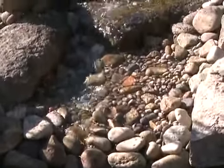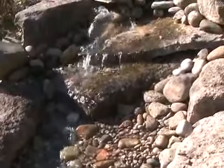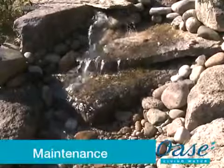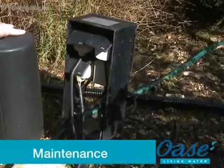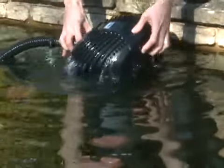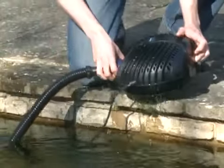Always remember to disconnect the power supply before entering the water or performing any maintenance tasks on your pond and pond equipment. Maintenance: before performing any maintenance on your pond equipment, always disconnect the power supply prior to commencing any work. Carefully remove the Aquamax from the water, taking care not to pull the electrical cable.